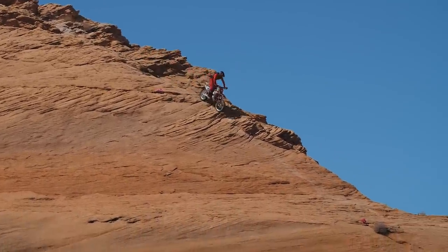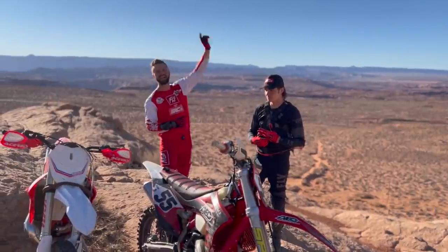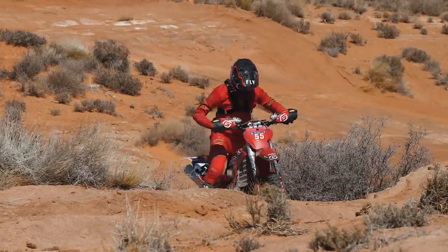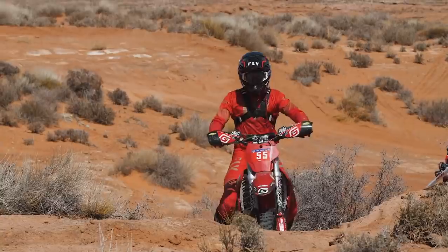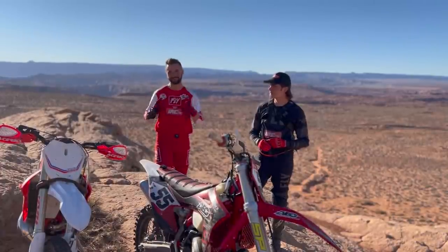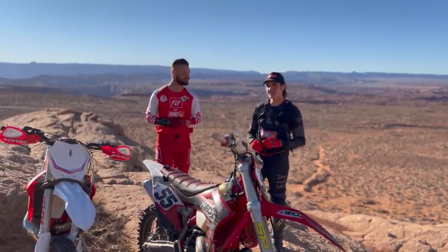It's going to be a killer first round. You can check out our track preview that we did last week, and this week we want to help you guys get dialed in on your riding. So James and I are going to head out to some sections and hopefully you guys can take a little bit away from this and have a little bit of confidence coming in to this first round. So let's do it.